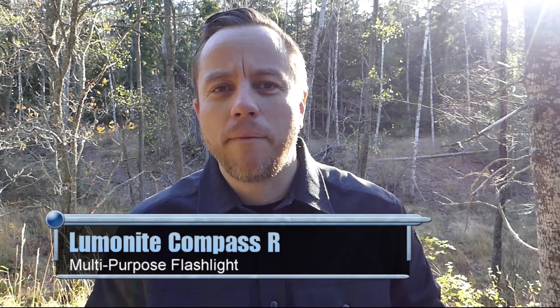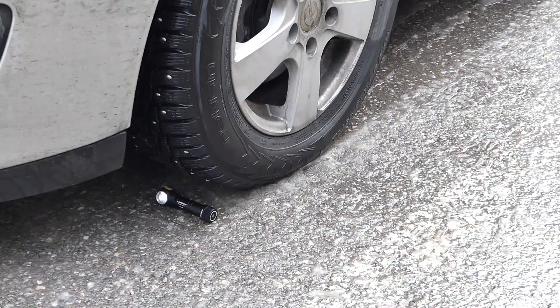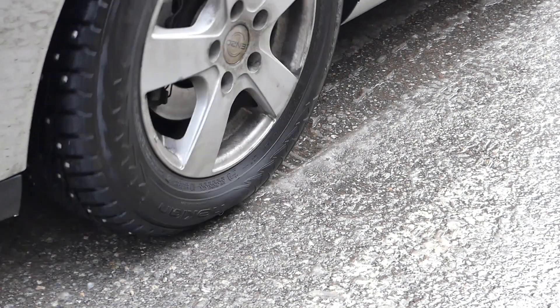The Luminite Compass R — it's the updated version. I've already reviewed the older version. I ran over it with a car, and it's still going strong. One of my favourite lights.